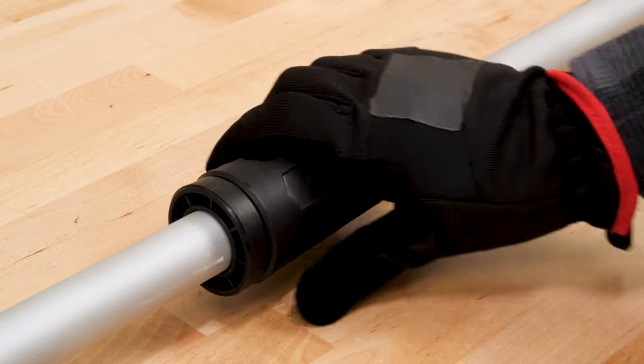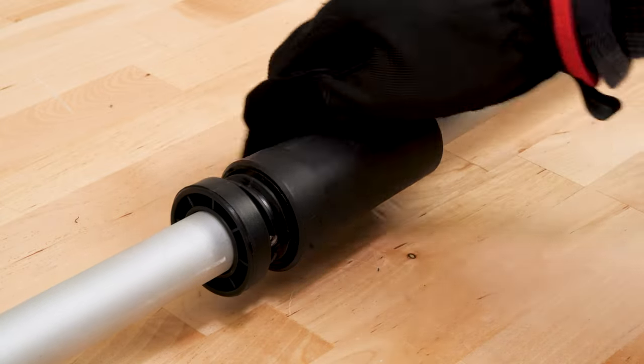If the head or middle extension needs to be removed, simply loosen the coupler and pull the poles apart.